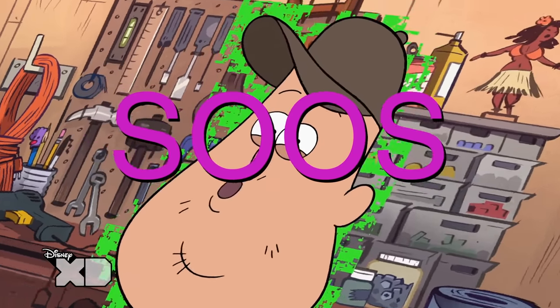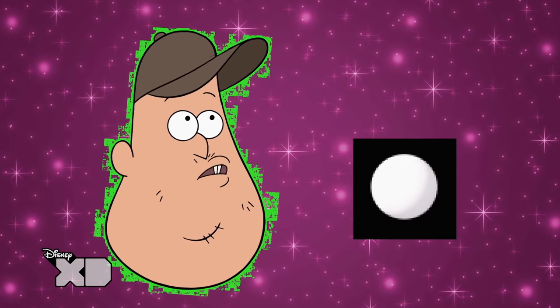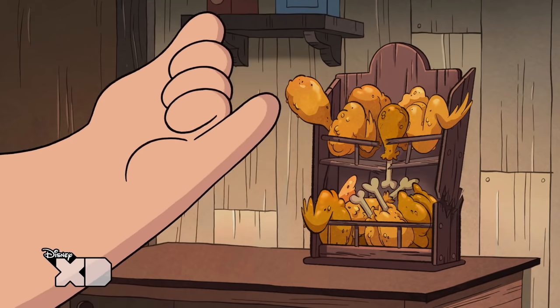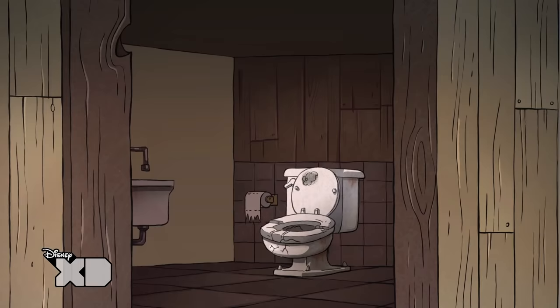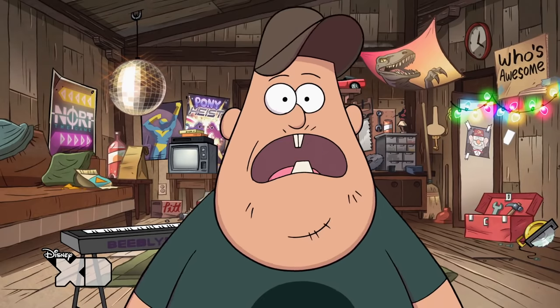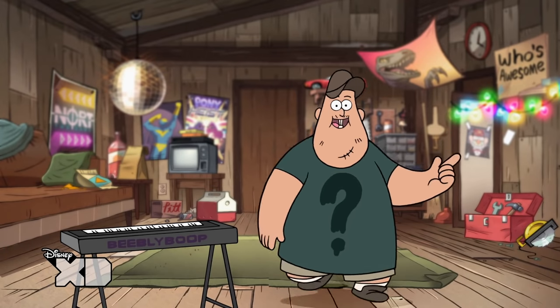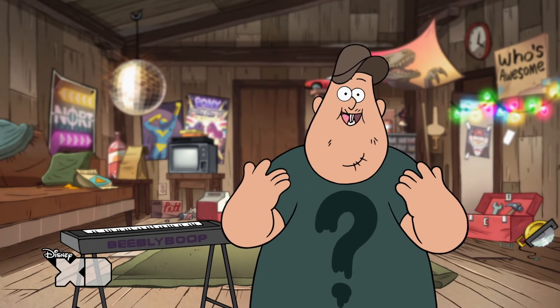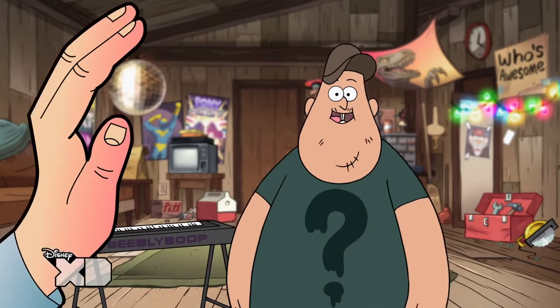F-F-F-Fixin' It With Soos! Hey dudes, welcome to Fixin' It With Soos, the only home fix-it show that I edited myself on my own computer. High five! Thanks, Clipart Hand.